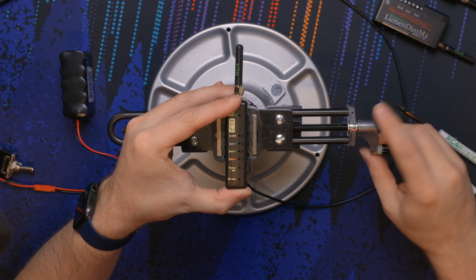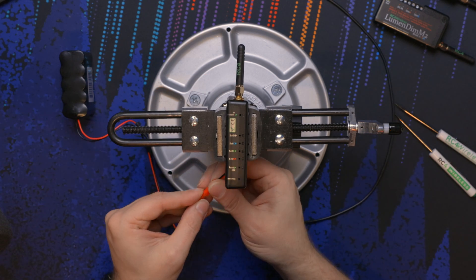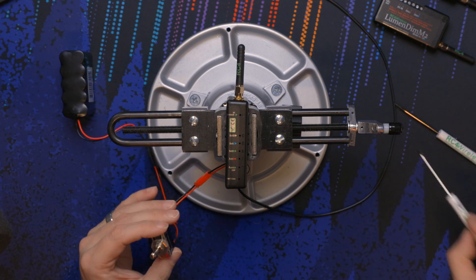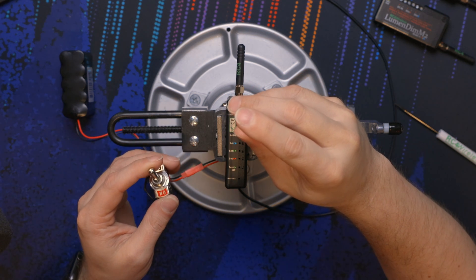We're going to gently put it into the vise. I'm going to plug my battery in with a switch — it makes it a lot easier to update your firmware when you have a switch. We're going to take our screwdriver, press and hold RF connect, and flip the power on.